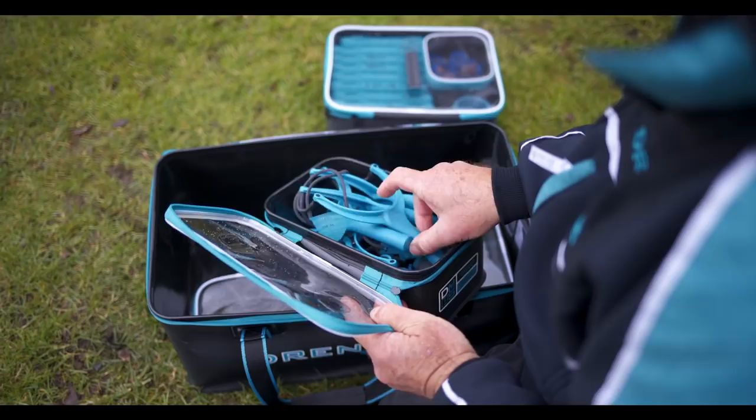What's important to me is space. I want to try to condense everything down — carrying large pieces of kit is not what I want to do — so I want all these EVA cases to fit snug inside the actual carryall. I'm not having to open every container to see what's in there; I can see through the lid and pick out the containers I want on the bank.